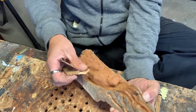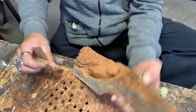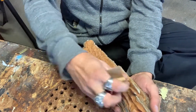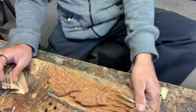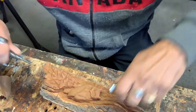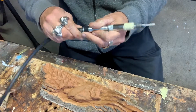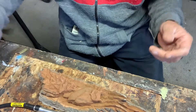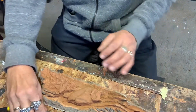Get your piece all sanded out and get the dust off. Then we'll use a smaller bit and do some fine sanding to smooth everything out.